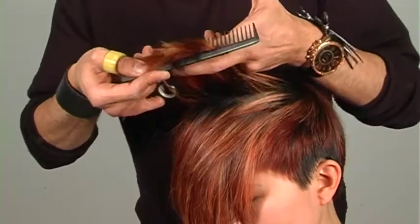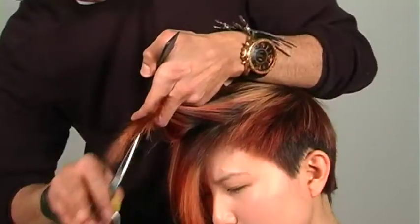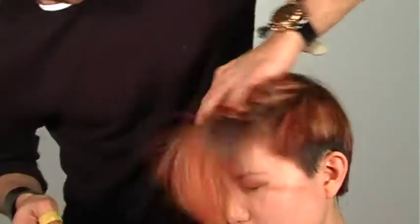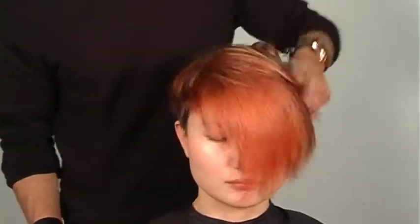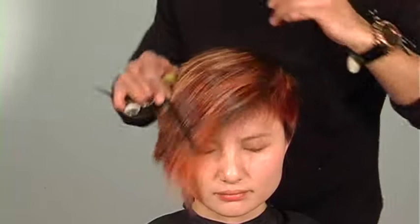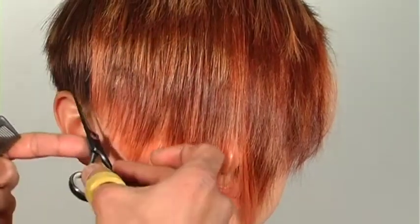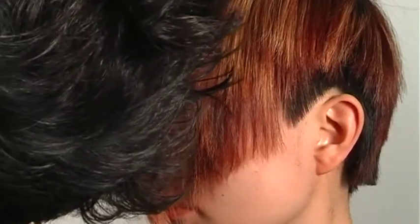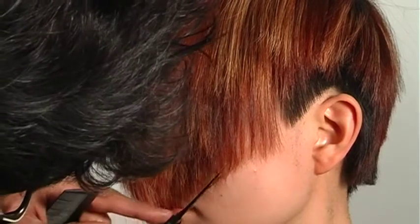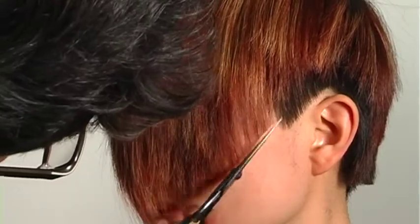Taking more hair through the crown and over-directing forward, continuing to chip in and running my fingers through the hair — feeling for snags. If there's any heaviness or snags I can feel it; if I find an area that snags I'll go back and give it more attention. Through the sides and front area I'm just polishing up that line, getting it really clean. I'm really liking how this disconnection falls. And then you have it — enjoy!